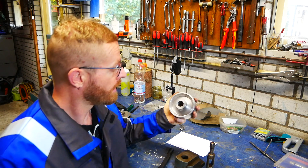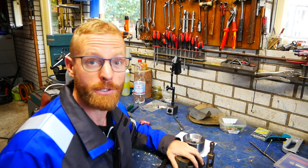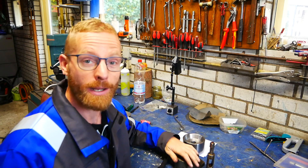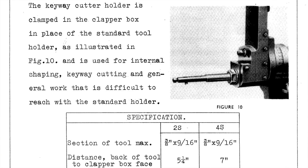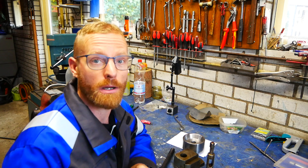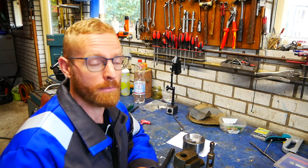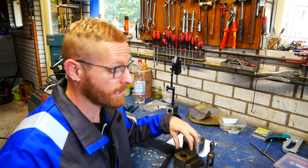I made the drive wheel but now I need to cut the keyway and now I have the shaper. Of course, I need some tools to cut the keyway and the manual shows the keyway cutter is mounted in the clapper box. Some will fix the clapper box or mount a steady tool instead, but I will try to use the clapper box and see how it goes.